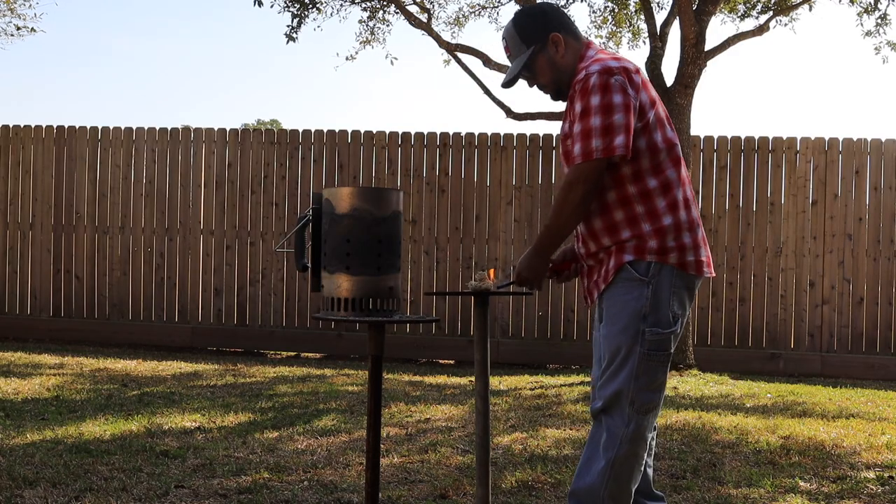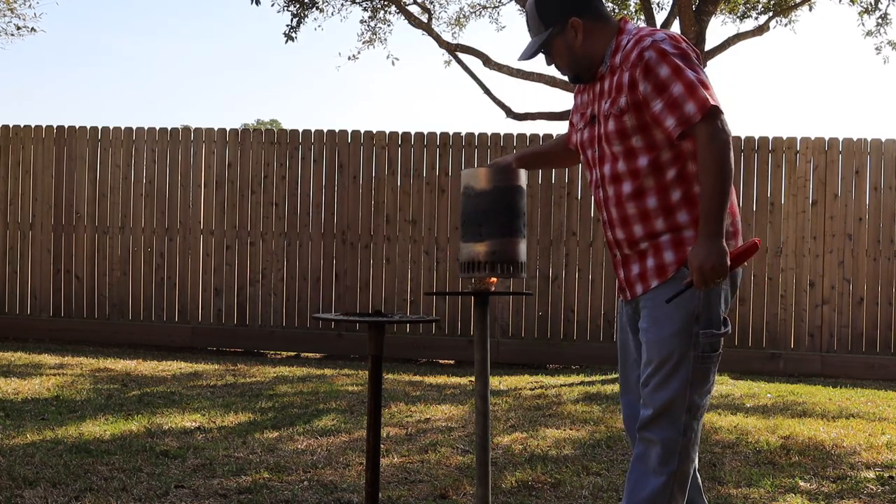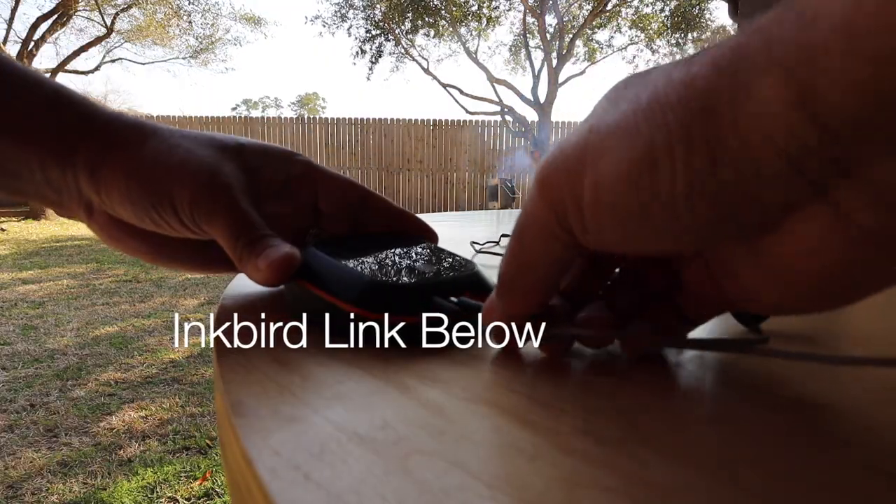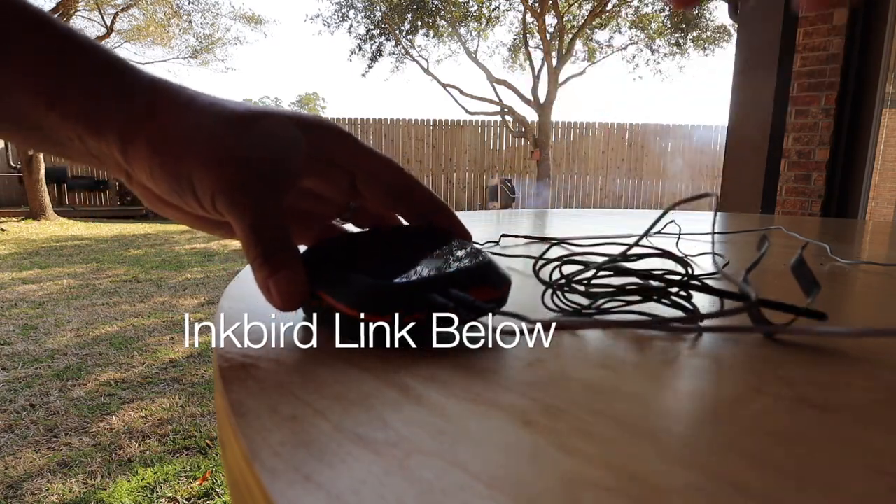Light up your fire starters and when you place the chimney on top of those, make sure your charcoal is directly over the flame. Today I am starting off with a little more charcoal in the chimney starter because our target temperature is going to be about 280 degrees. The temperature probe we're using today is going to be the Inkbird IBT-4XS.